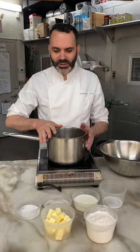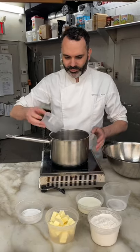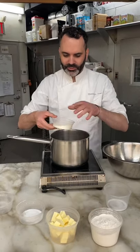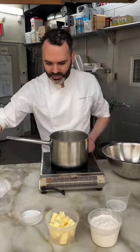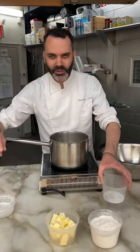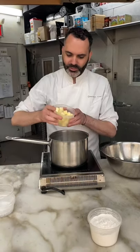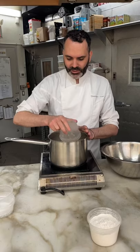Here we're going to start with the pot and we're going to add the water, the milk, a little bit of sugar, salt, and the butter. We put all the ingredients in the pot and we're going to bring this to a boil.